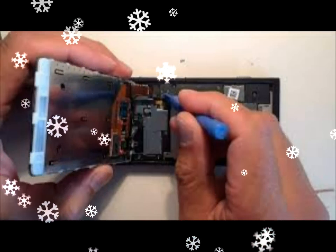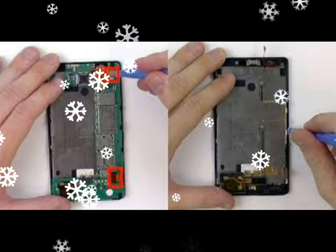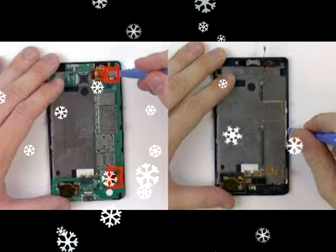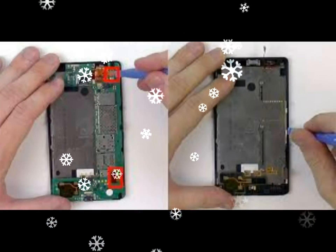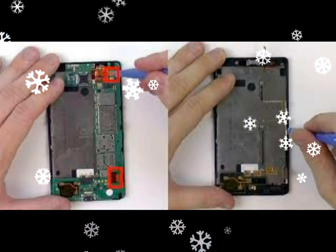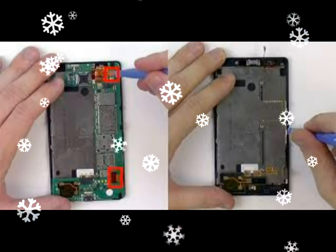You now need to remove the locking pin which locks the screen into the phone housing. Push the small end of your SIM removal tool into the recess as shown below, then push down at the other end to lift the locking pin up.